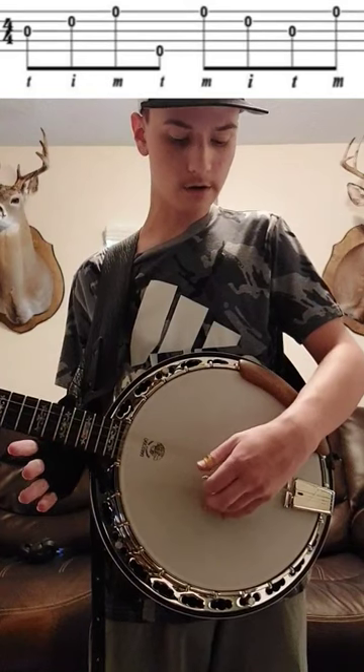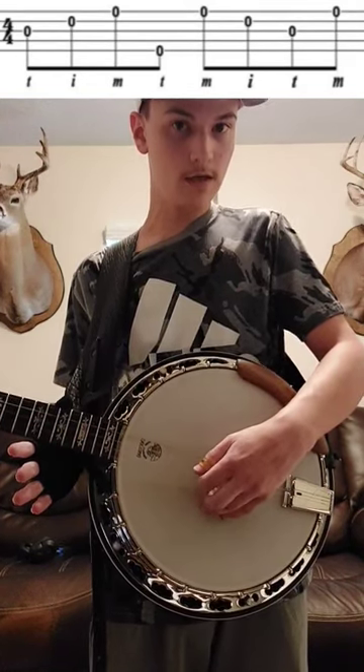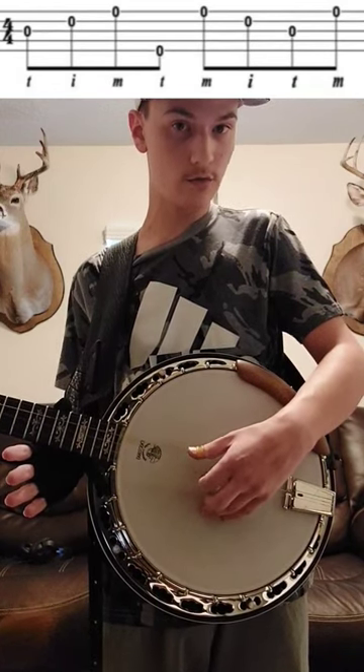And then here comes the reverse part. You're going to hit the first string with your middle, second with the index, and then your third string with your thumb.